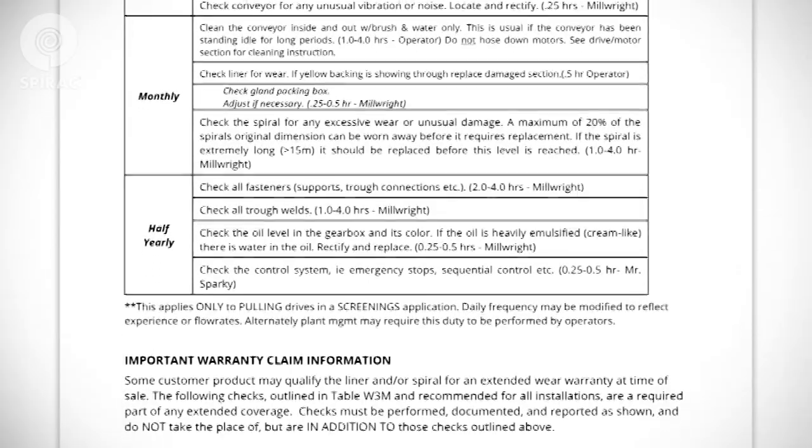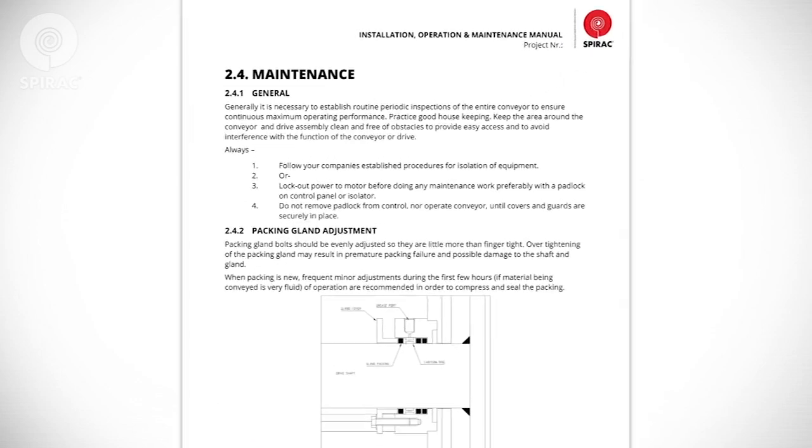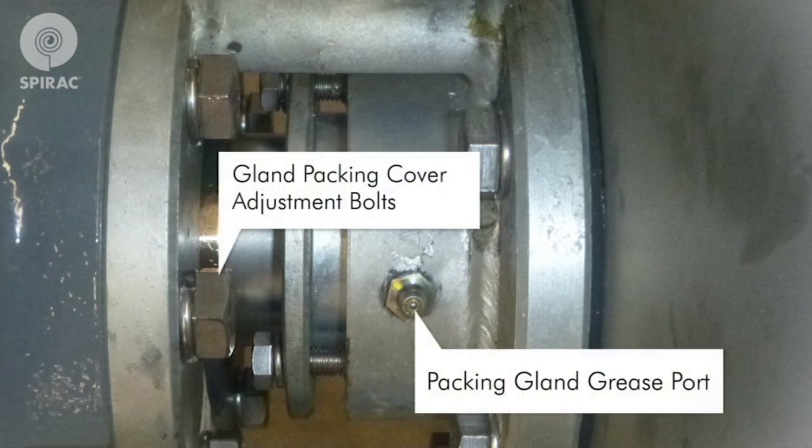Operators should report any unusual items immediately. Your Spirac equipment is designed for long life with minimal maintenance. Refer to Section 4 of your O&M manual for specific information about your equipment. Packing gland bolts should be evenly adjusted so they are little more than finger tight. Overtightening of the packing gland may result in premature packing failure and possible damage to the shaft and gland. When packing is new, frequent minor adjustments during the first few hours of operation are recommended in order to compress and seal the packing.